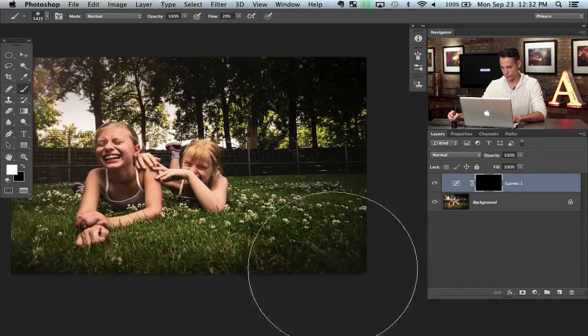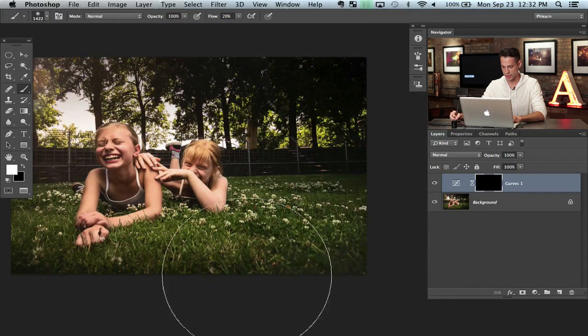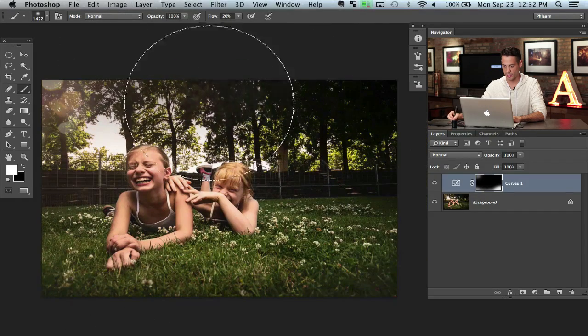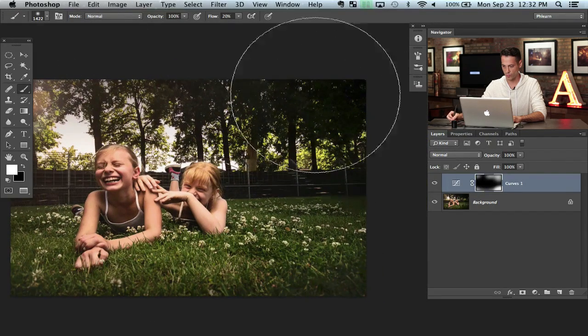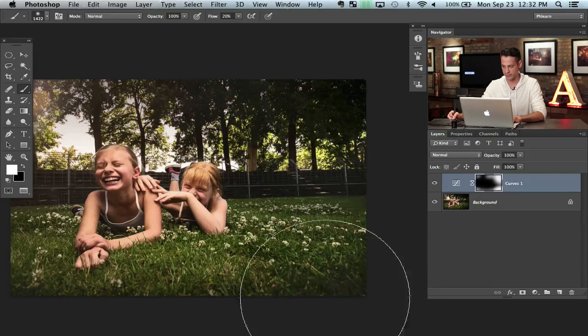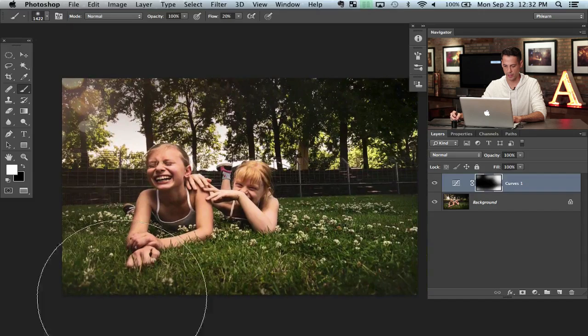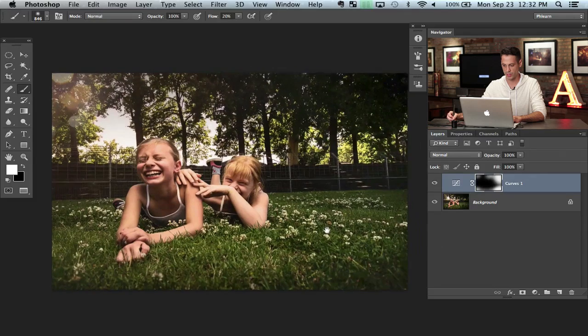With a really large brush I'm going to paint with white right here around the edges just as much as I need to. When I paint white on a layer mask, it makes whatever was invisible back visible — it turns a black layer mask into a white layer mask just around the edges. We don't need it to be brighter in the middle because it's going to get way overexposed. Just around the edges is where I wanted to do it.